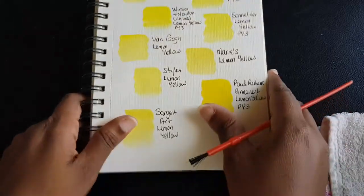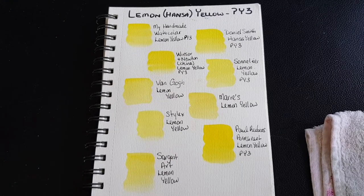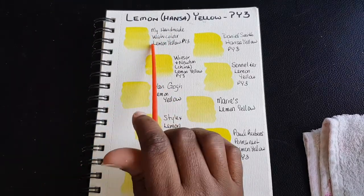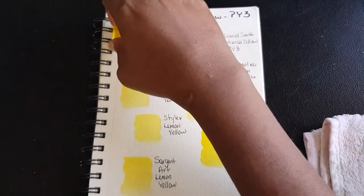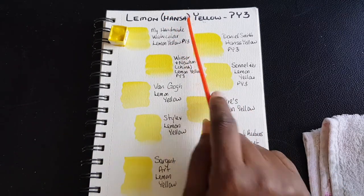Our next episode will be looking at lemon yellow. The reason I have Hanzai yellow here is because I'm primarily looking at lemon yellows. I have lemon yellow handmade watercolor paints right here, and this is made from the Hanzai pigment PY3. According to Senelia, their lemon yellow is PY3, and that's why I have Hanzai here.